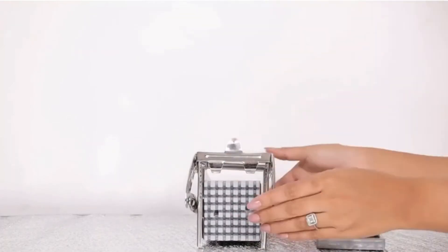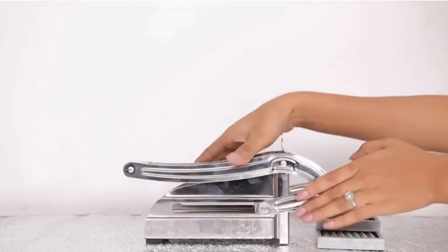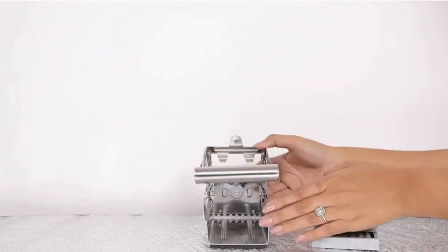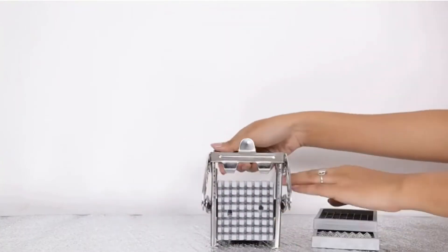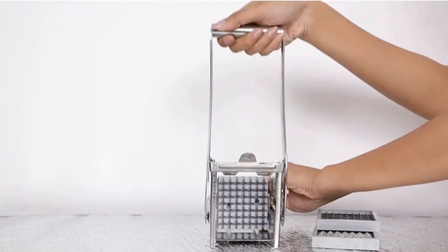The machine is fairly easy to use. All you need to do is pop a whole clean potato in the bracket and use the lever pull in one go. You get beautifully cut veggies from the other slot which are then ready to be fried.